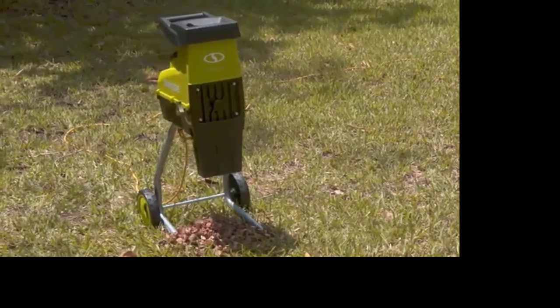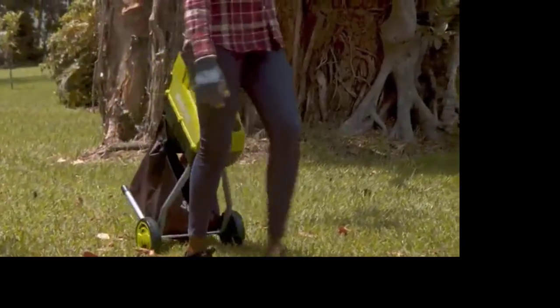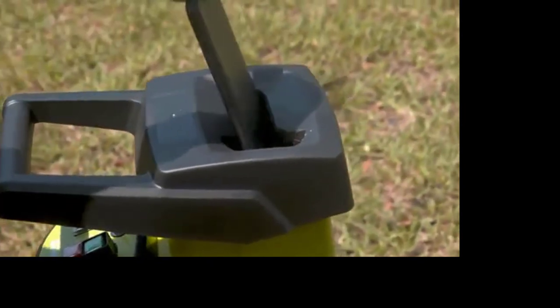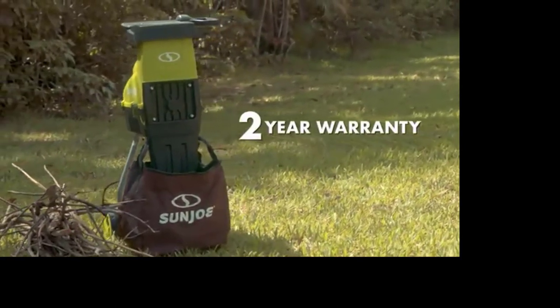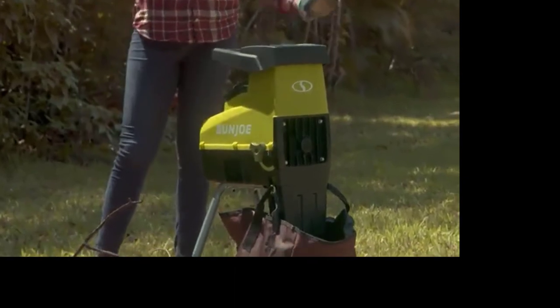Simply fill and empty the included collection bag or set it aside and make a mulch pile wherever it's needed. The chipper shredder comes equipped with sturdy wheels and a large transport handle for maximum mobility. Sun Joe's safety features include a paddle feeder and a built-in safety switch. Every CJ603E comes complete with a two-year warranty for worry-free operation season after season. Go with Joe and get set to make more mulch.